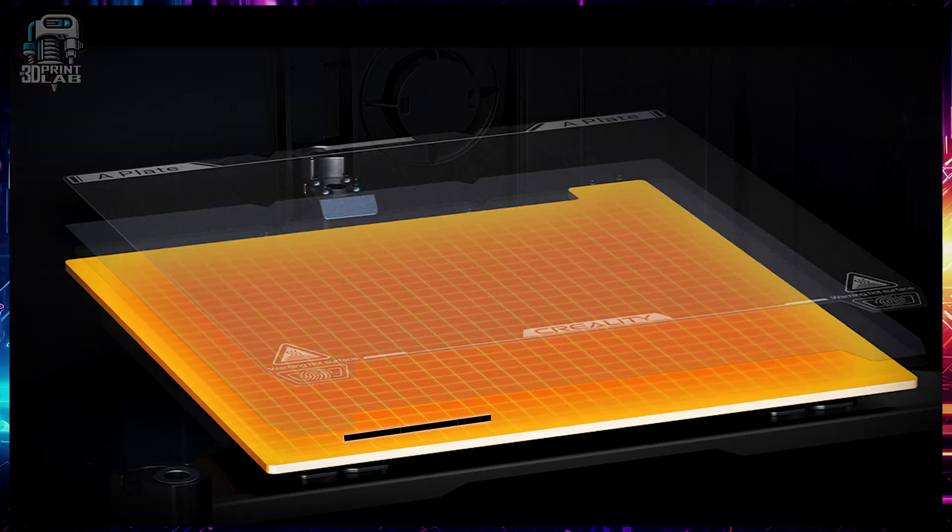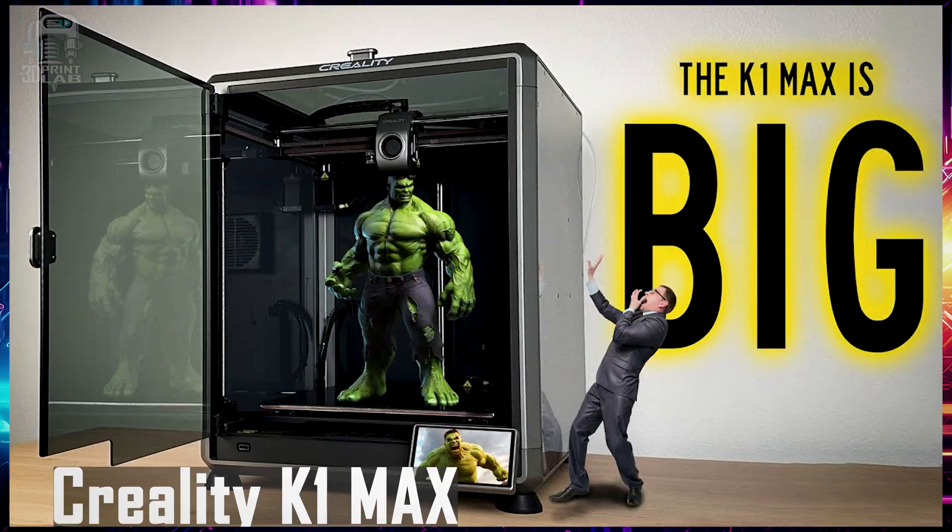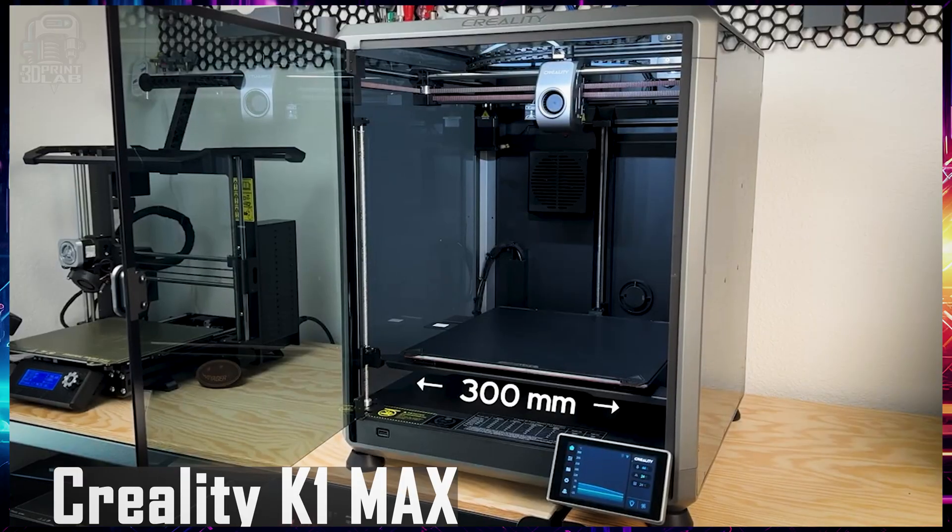Something that can't be fixed is the build plate size, at least not on the K1. Even sitting at 220 by 220 by 250, it's on par with all the Ender 3s and comparable printers on build size. I would have loved a larger build plate on the K1, and if that's a deal breaker for you, take a look at the K1 Max. It's got a 300 by 300 by 300 — a wonderful build size for a machine with these specs — and of course you're going to pay a little bit more for it.